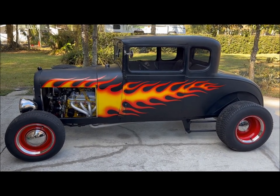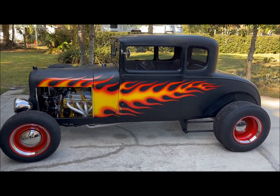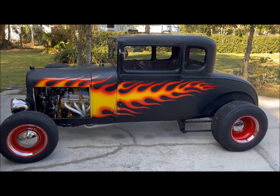This is my 1928 Ford Model A. It's got a 289 with a C4 tranny, automatic.